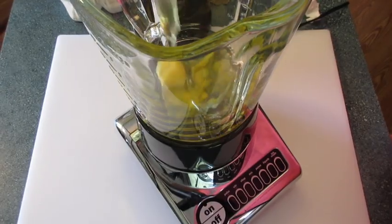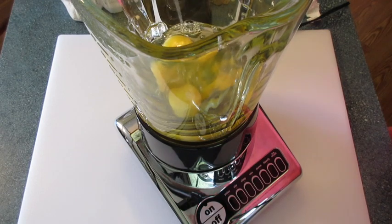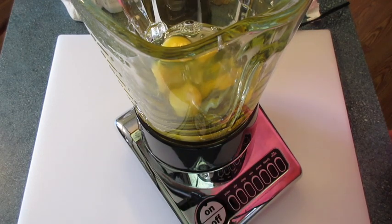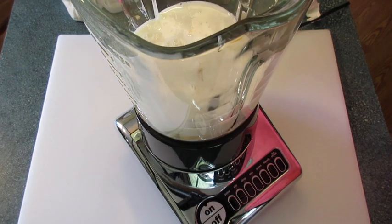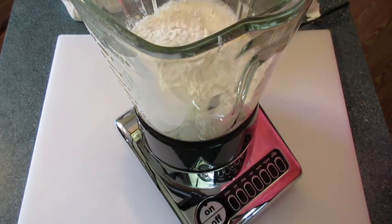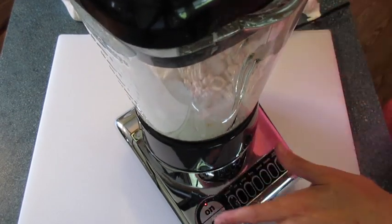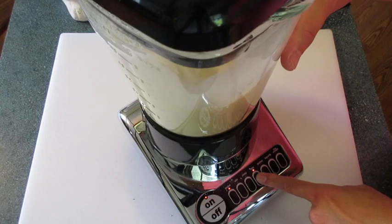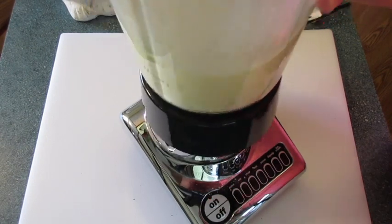In a blender we're going to add all of our eggs. I use a measuring cup to crack my eggs in because it makes it easier. Add your milk. Make sure you put your wet ingredients in first, then your salt — that way the flour won't stick in the bottom of the blender. Add your flour, put on the top, turn the blender on, and mix until just processed.